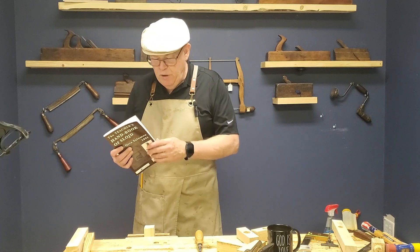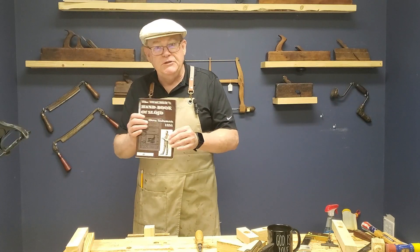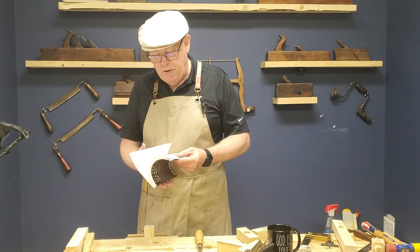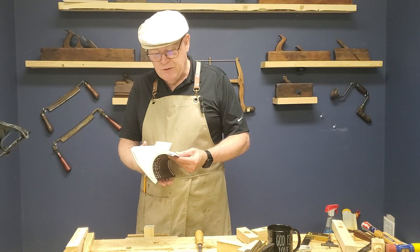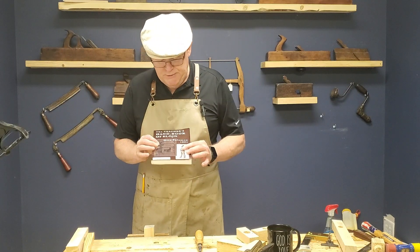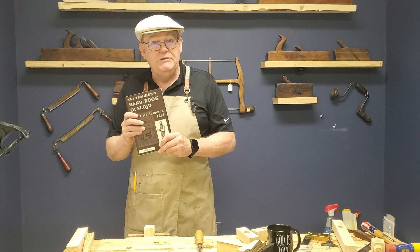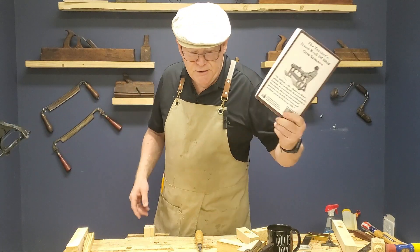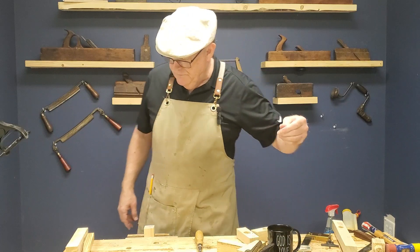Hey there friends, so today we are working our way through the Teacher's Handbook of Sloyd as we are learning basic hand tool skills, and we are on exercise 37 which is called the pegging joint. Remember, there are links down below if you are looking for a printed version of this or even a free online version, so take advantage of those.